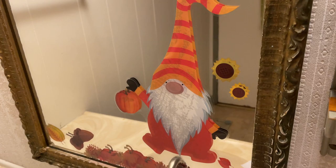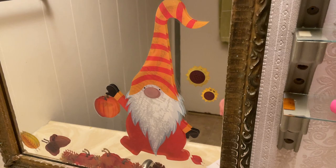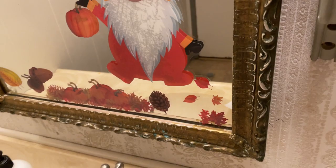This is a quick review of the fall gnome window clings. I don't have mine on the window — I've got mine here just on the mirror, and I wanted to have these up for a little bit just to see if they were actually going to work, if they were actually going to get stuck on there or if I was going to have to do anything about it.